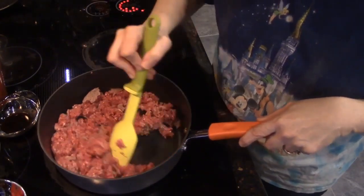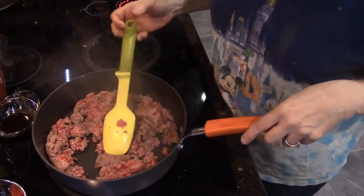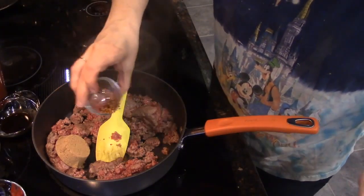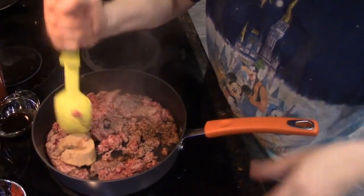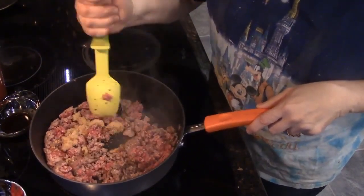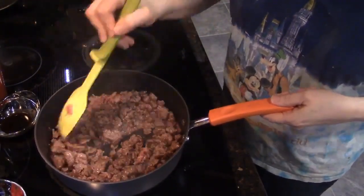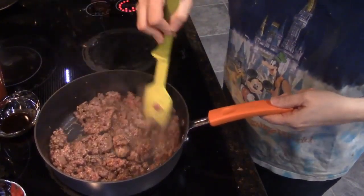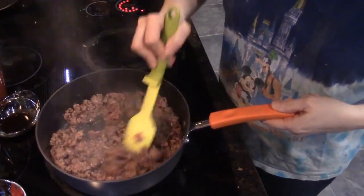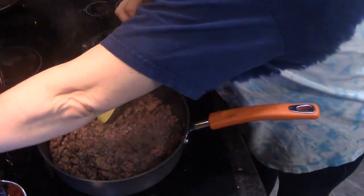The first thing I'm going to do is brown this meat. Once it's broken up, I want to add my one-fourth cup sugar and my steak seasoning, and stir it around. When the meat is totally browned, we're going to add the onions and let them cook and mix in.